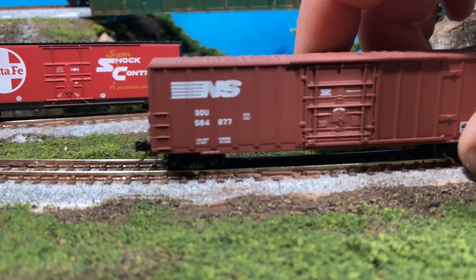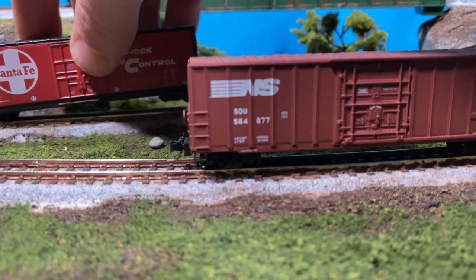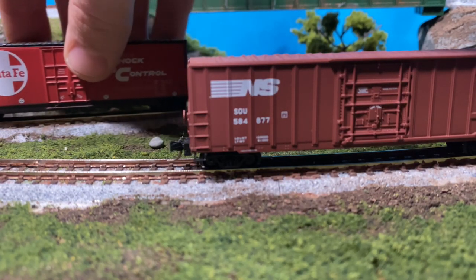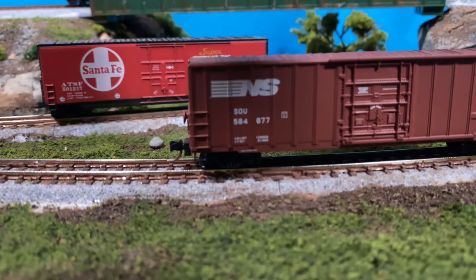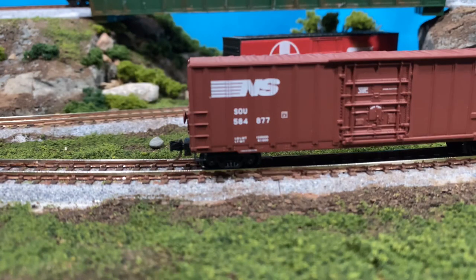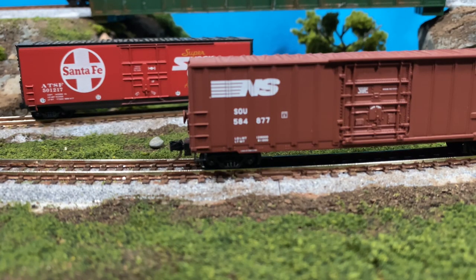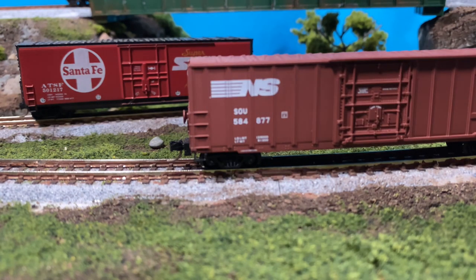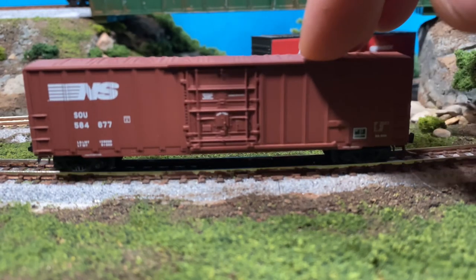I've been seeing a lot of listings with what I know are Red Caboose pieces of rolling stock with Micro-Trains wheel sets under them. Not a bad thing by any means, but not worth $20. This is a $5 to $8 car honestly, with about $5 worth of wheels underneath it, so you're looking at $13 to $15 at the high end — not the $20 to $35 these are pulling right now.